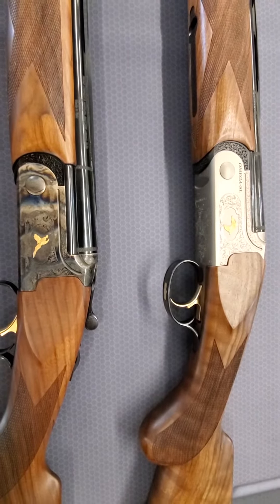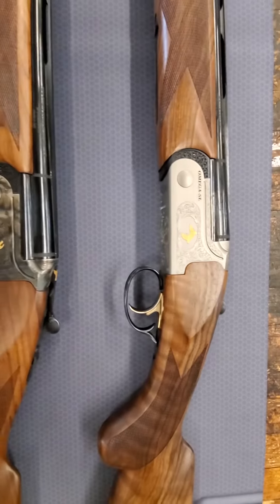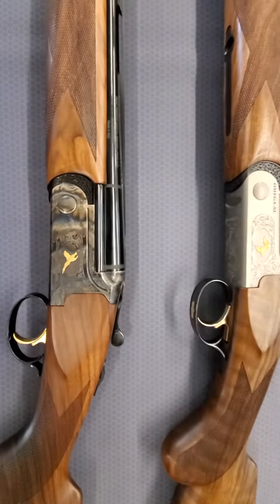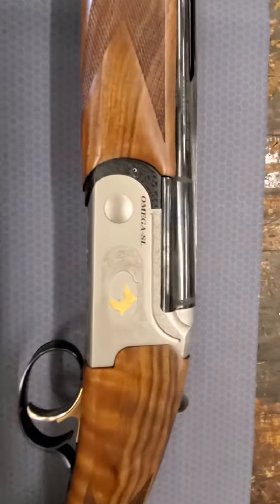The Omega Lite has fine checkering, fine engraving, and gold. The Omega Steel weighs approximately seven and a half pounds, and the Omega Lite approximately five and a half pounds.